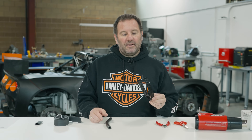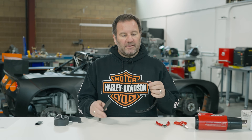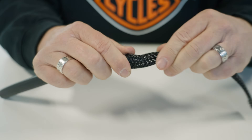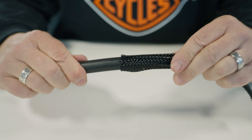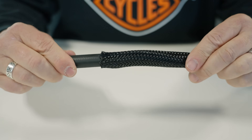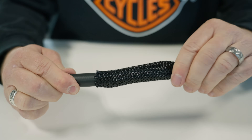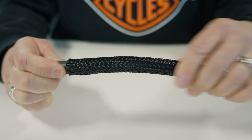Now that we've got our piece cut to length, the next thing we're going to do is apply it to the component that we want to protect. As you push it on it starts to expand and allows it to slide over easily. We call this the inchworm technique.